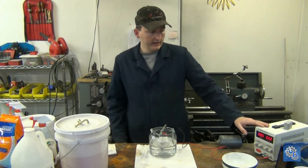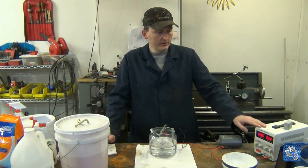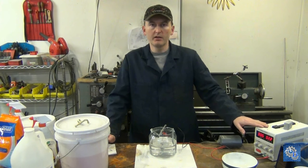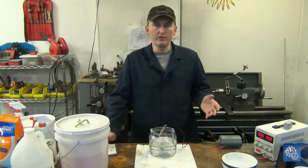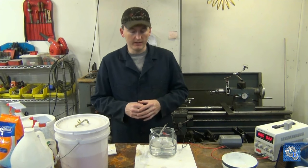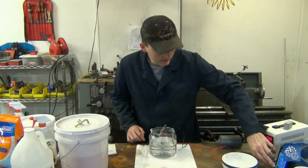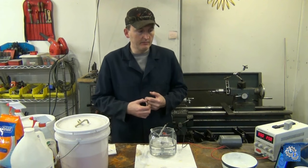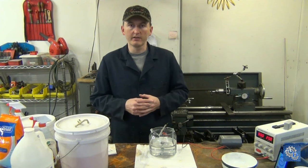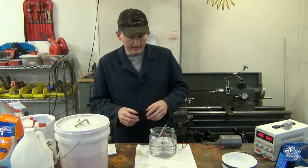What's nice about one of these power supplies is you can dial in the exact amperage and voltage you need. I got this for anodizing a project about a year ago, and now I use it for whatever — it gives you that little bit more control over your process. I'm going to start the timer and run it for about five minutes, then take it out and vapor blast it.